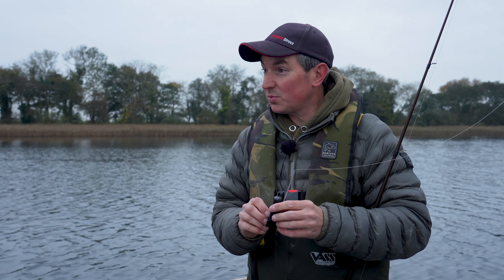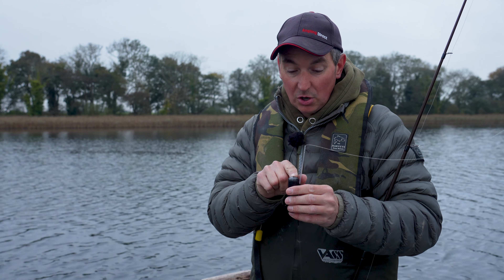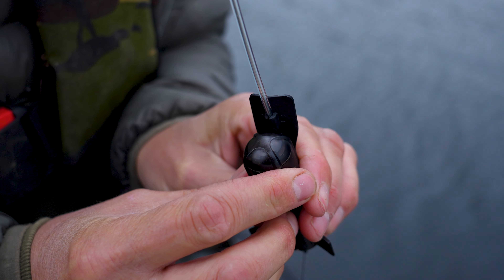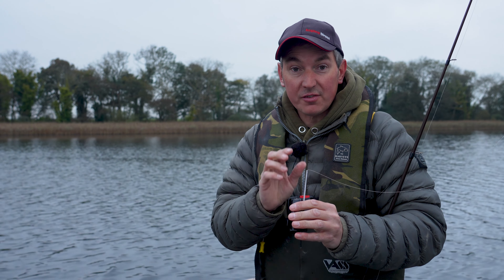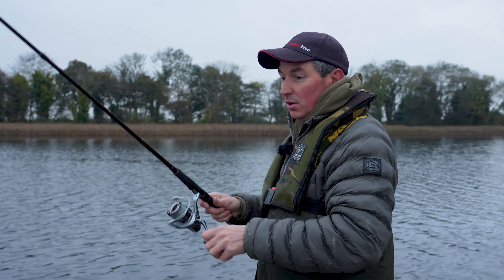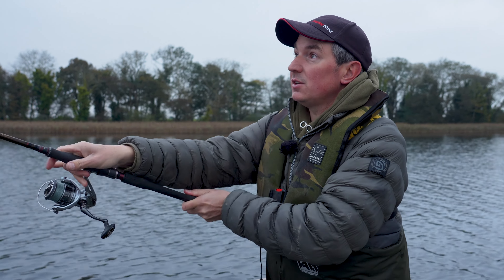Conditions look really good this morning so I'm quite keen to get casting and see if we can find some pike. Before I cast it out, it's really simple to turn the camera on. There's a cap on the top - twist it until it locks and you go from a flashing red LED and eventually it'll start flashing green, which means it's recording. One of my favourite features on the Explore cam is how small it is - only 28 grams, meaning it's much nicer to cast and doesn't impair your presentation. I'm going to drift across the broad searching this area.